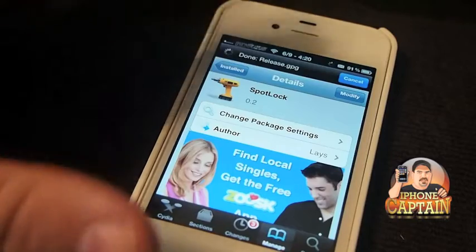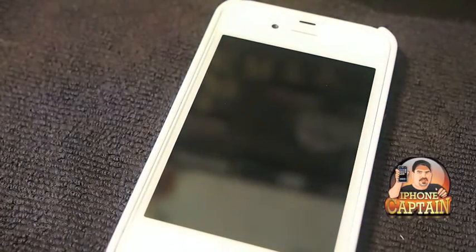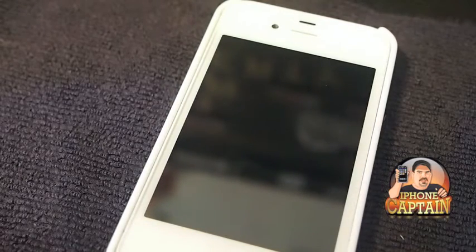Alright, so there you go guys. If you think you can use it, check it out. Don't forget to come over to iPhoneCaptain.com, hit that subscribe button, and keep coming back.